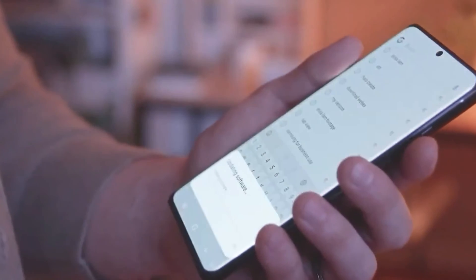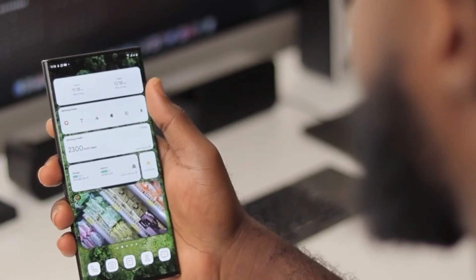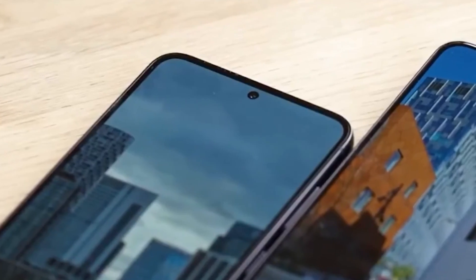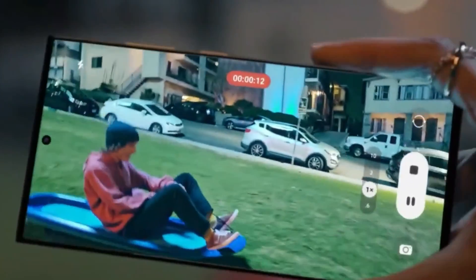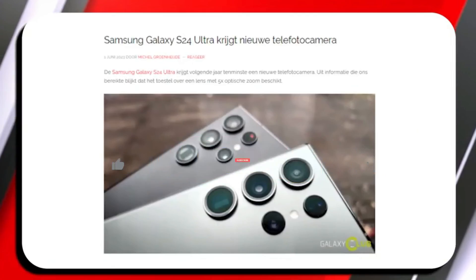There you have it folks — a tantalizing glimpse into the future of Samsung's Galaxy S24 series. Stay tuned as we keep you updated on all the latest developments. Don't forget to like, subscribe, and hit that notification bell so you never miss out.